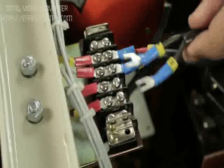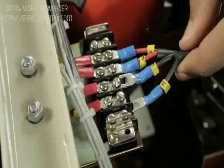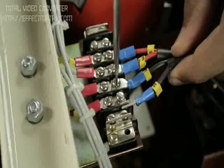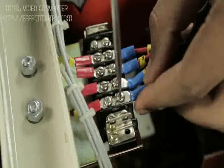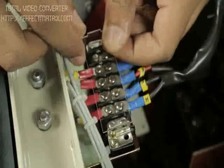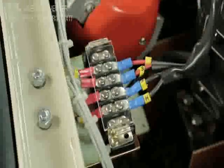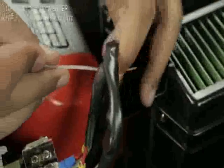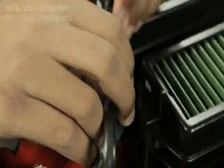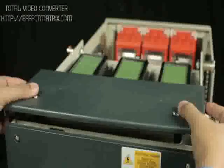Fix the wires F and H to the terminal block. Place the safety cover back to its position. Tie the wires. Fix the top cover and lock the breaker.